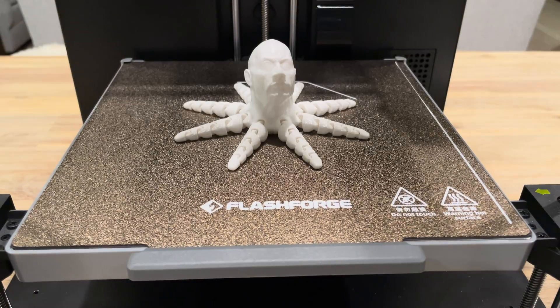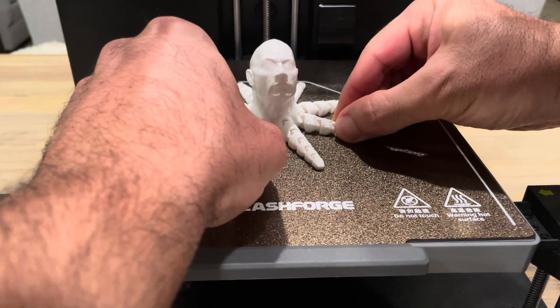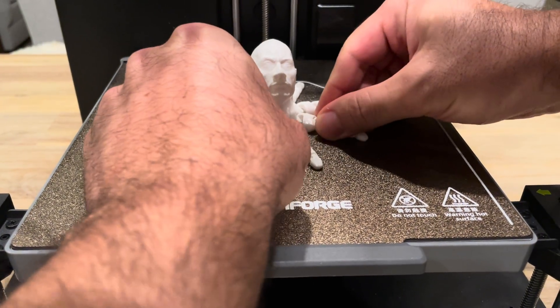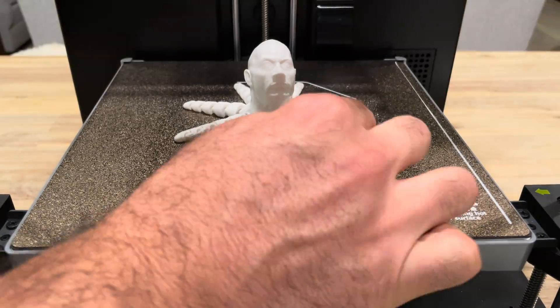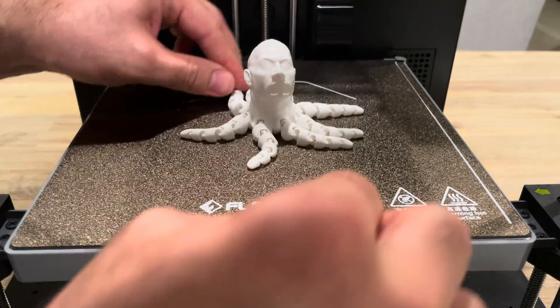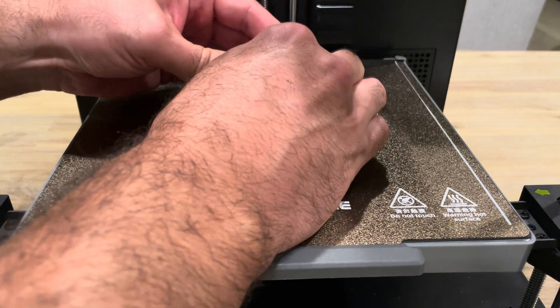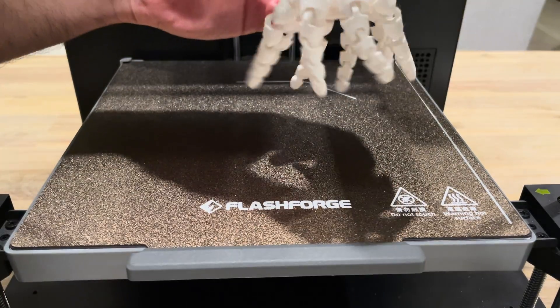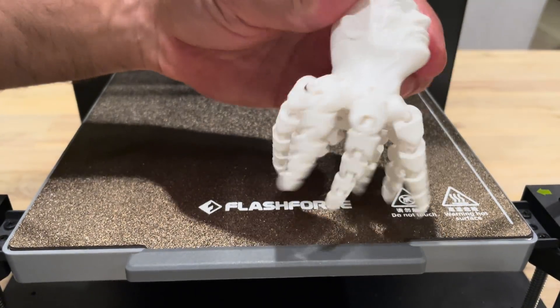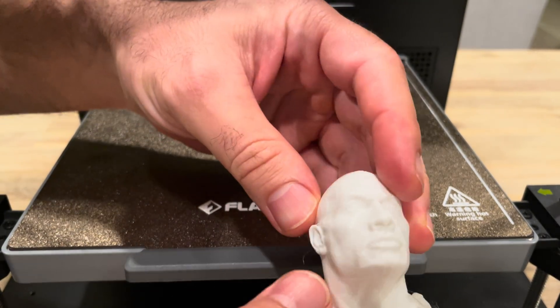Now we let the platform cool to less than 60 degrees Celsius, because at 60 and above it becomes uncomfortable to detach the print. We're going to detach it carefully, pulling one piece at a time. This is a fragile chain so we don't want to break it. Now all the chains are released — working on the head next. There we go — we've got the Roctopus, good to go. Looks very good. Great resolution. It's fantastic.